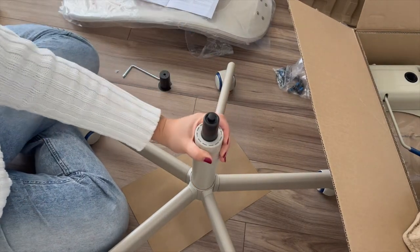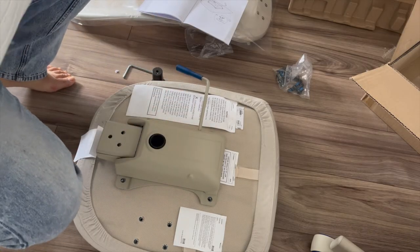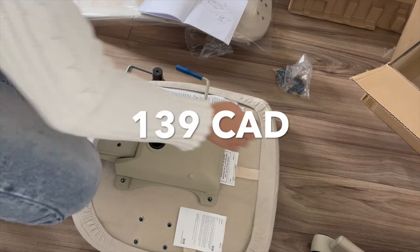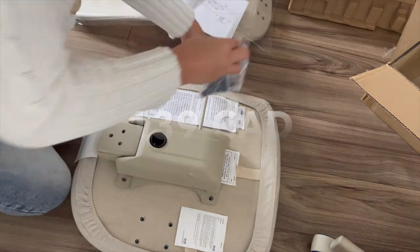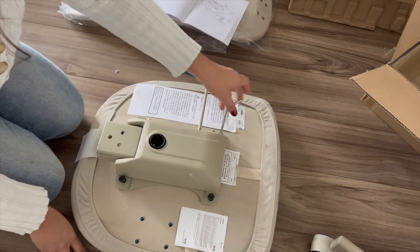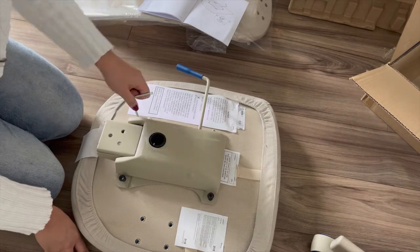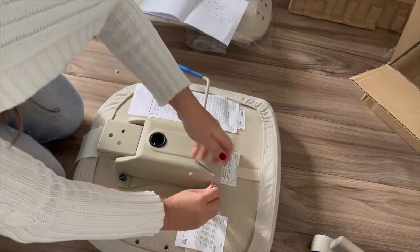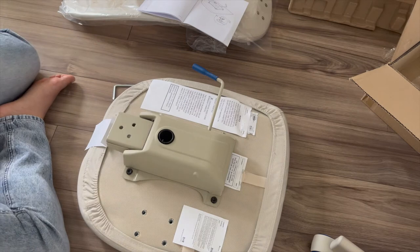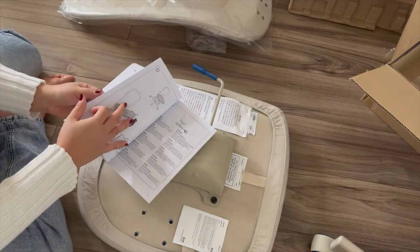Most of the self-proclaimed durable office chairs on the market cost upwards of 200 dollars, but the Flinton is only 139 Canadian dollars before taxes. On top of that, I learned from some YouTube channels that office chairs with headrests tend to be uncomfortable for petite people like myself, so I decided to get the Flinton which doesn't have a headrest. I also like the fact that it doesn't have armrests because I like to cross my legs sometimes.